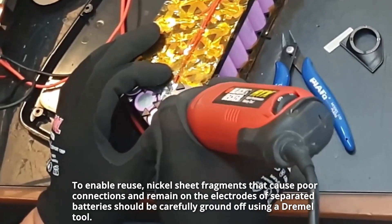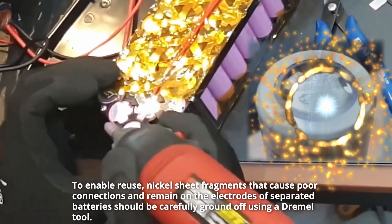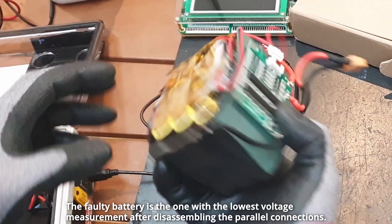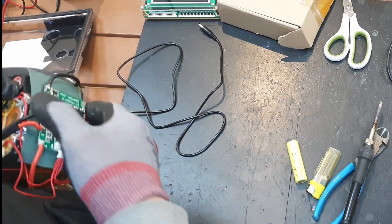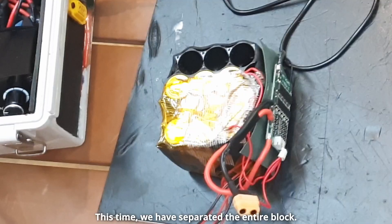To enable reuse, nickel sheet fragments that cause poor connections and remain on the electrodes of separated batteries should be carefully ground off using a Dremel tool. The faulty battery is the one with the lowest voltage measurement after disassembling the parallel connections. Generally, only faulty batteries with low voltage are separated, but this time we have separated the entire block.